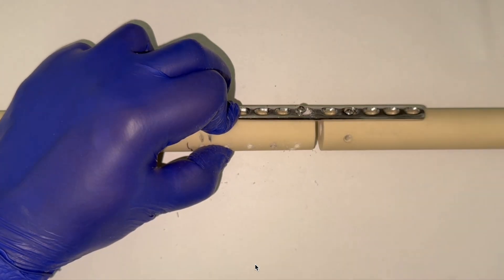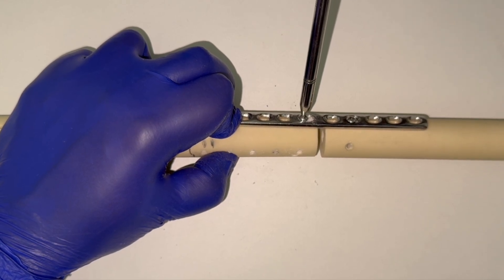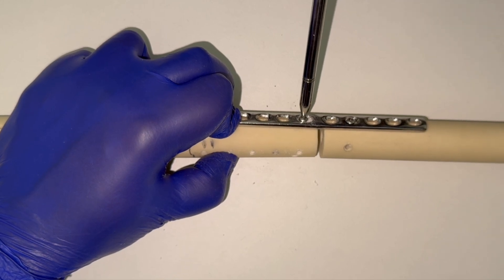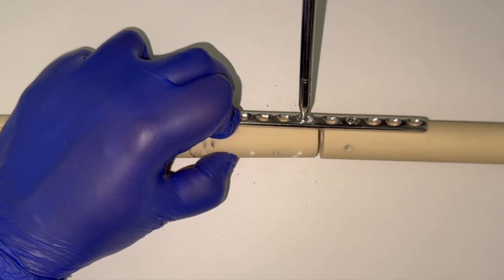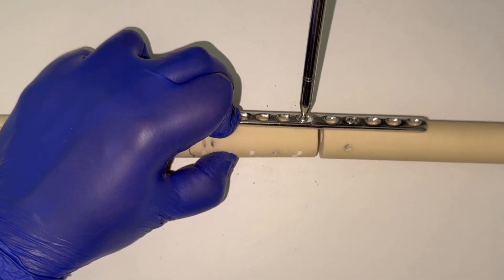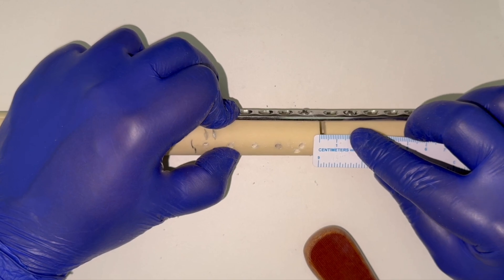The moment we get the head engaged inside the plate hole — the slanted area of the DCP hole — there is migration of the plate. The moment the head engages inside the oblique slanted hole of the DCP, the plate migrates, bringing compression. Measuring again, the gap is now slightly less than 4 millimeters, so there is compression of slightly more than 1 millimeter. This can vary slightly because an oblique screw trajectory can give slightly more than 1 millimeter of compression.